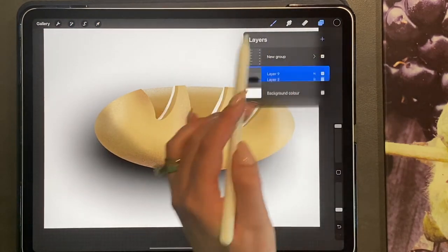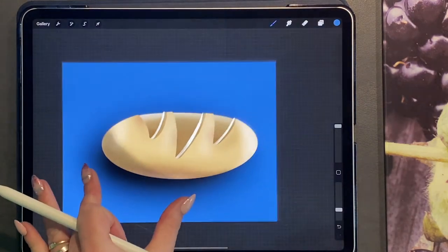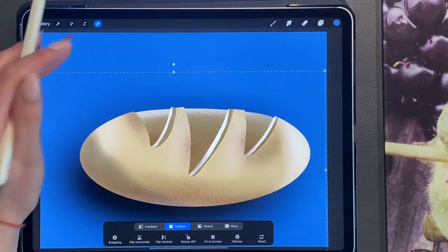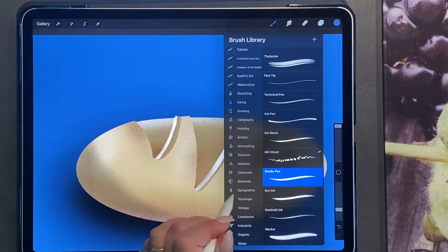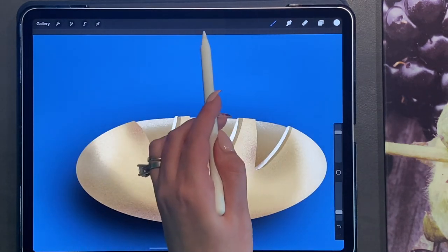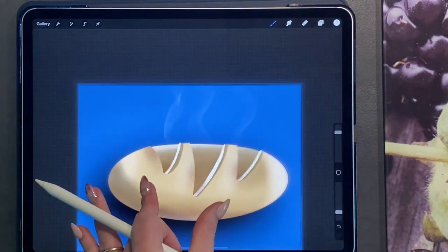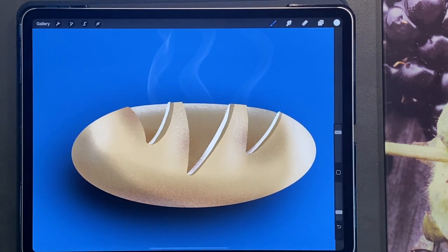Then I'm going to add a new layer and choose my background color — for this I'm going to do a blue color. I'm going to take the two top layers — my bread and my shadow — and move them down and enlarge slightly. Then I'm going to add a new layer and with the elements smoke brush, just very lightly in white, add some very delicate lines so that you can see this is hot bread which has just come out of the oven. And then you'll end up with something that looks like this.